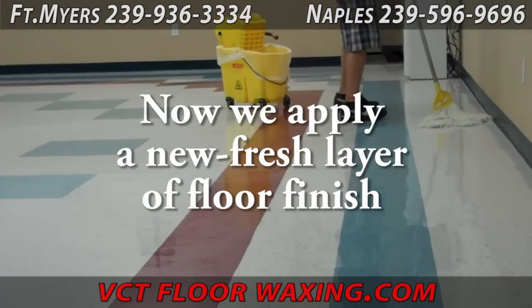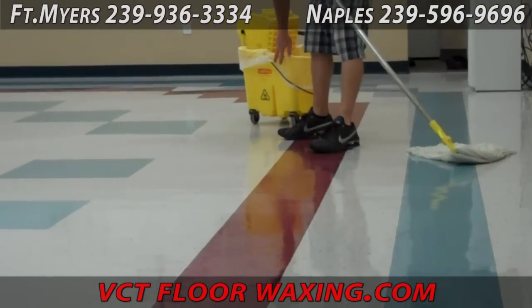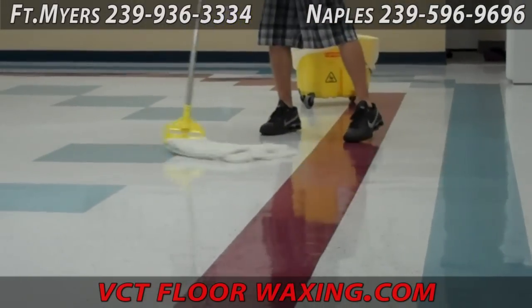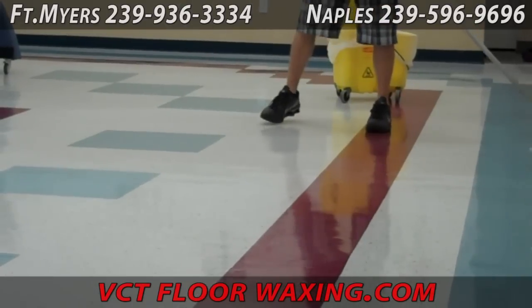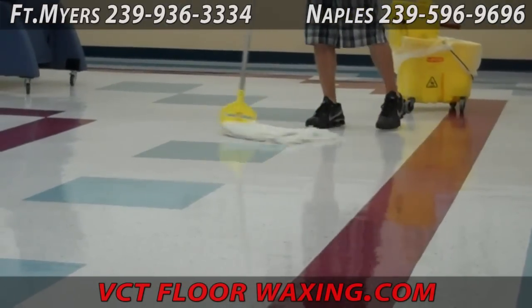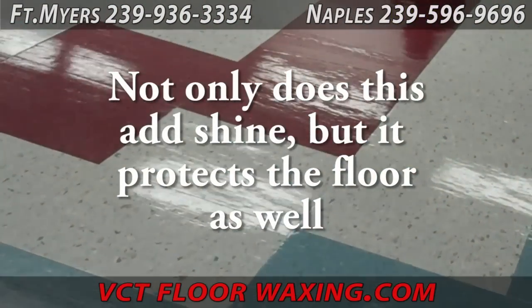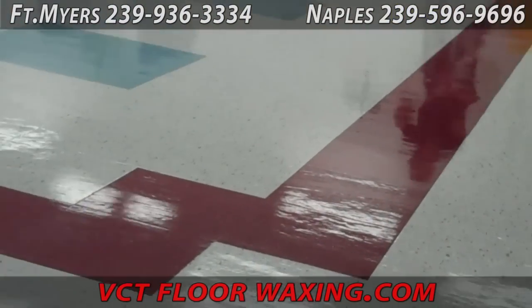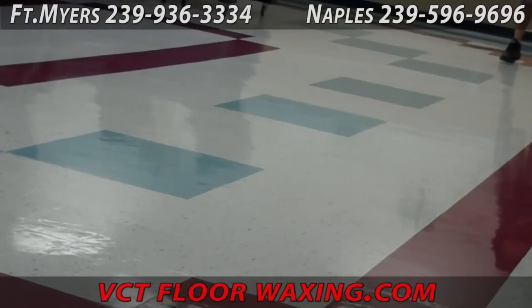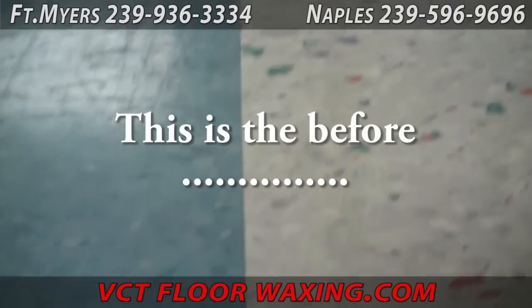Now that the floor has been completely cleaned, we can apply a fresh clean layer of floor wax. If this were a strip and refinish job, what you see being done here would have been done first with a floor stripper, and then we would apply five to twelve coats of floor finish. In this case it is a maintenance service — the floor is cleaned and then a layer of wax is put on.